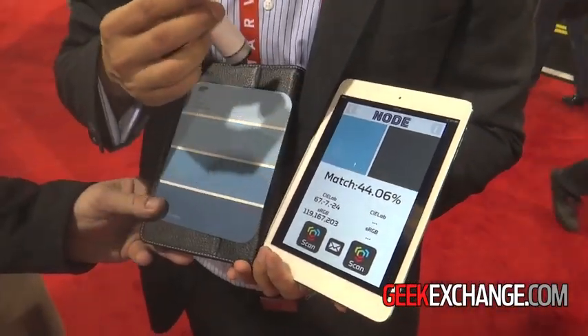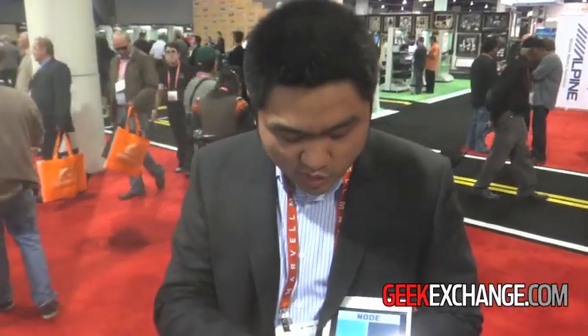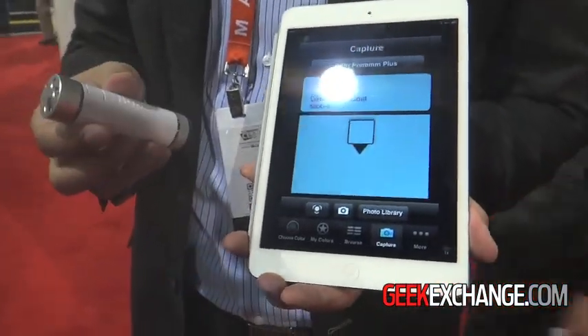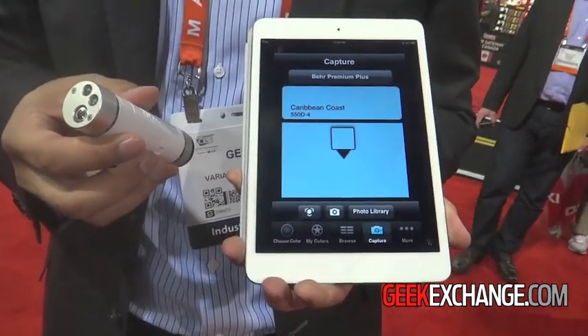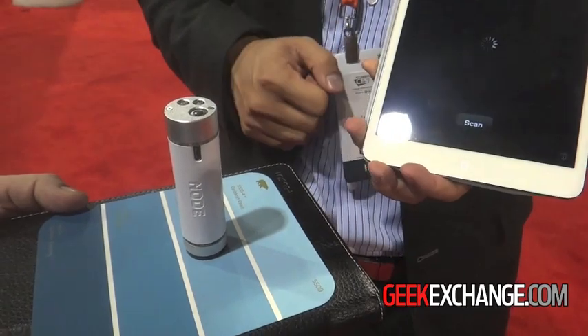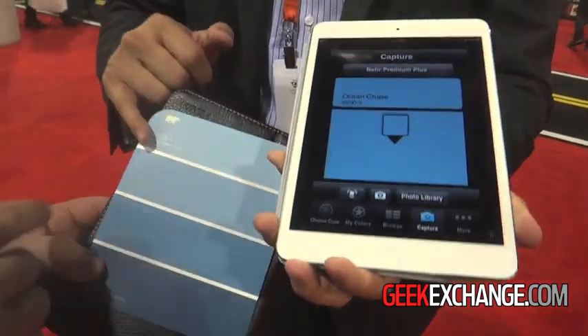You can take the color and do a paint match to get the exact paint. The whole thing is actually an open API system, so anybody who has app development capability can integrate with this piece of hardware. A team of app developers created an app called Paint Pro, which integrates with Chroma color sensing. They have a database of colors from different companies — you can do a paint match, and it says 'Ocean Cruise' — exact match.